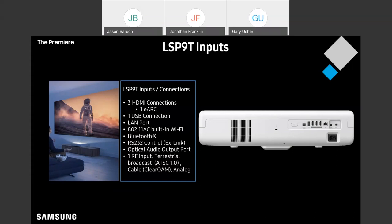This one I'm kind of happy we have: it's kind of a dying breed, but we've got one RF input in here, and this projector actually has a TV tuner, so that's kind of exciting.